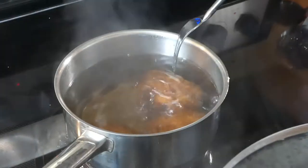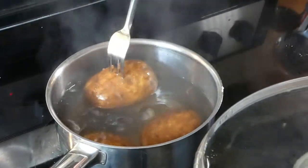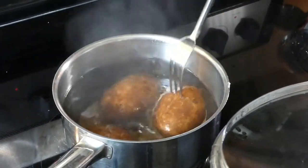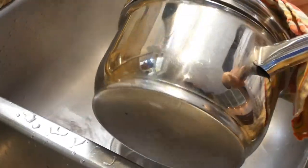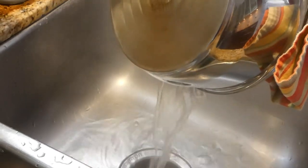Let's check our potatoes. I'm just going to poke them with the fork a little bit — they're nice and soft and they're ready to drain. I'm draining the potatoes, just be careful, the water is hot, the steam is hot.